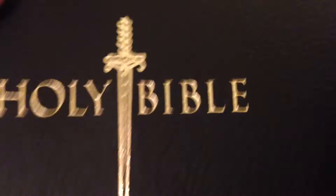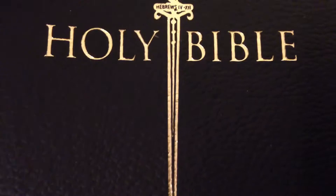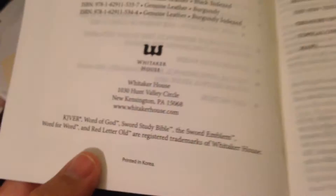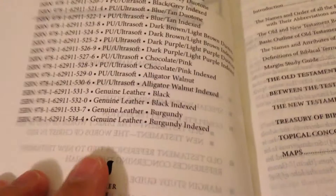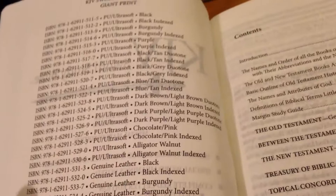That might be a project for one of you blacksmiths out there, forging a sword just like this. I'm doing this one-handed now so you can get better detail. This one we have here is a black one — I'd really like one with an index but I didn't get that one or didn't look hard enough.